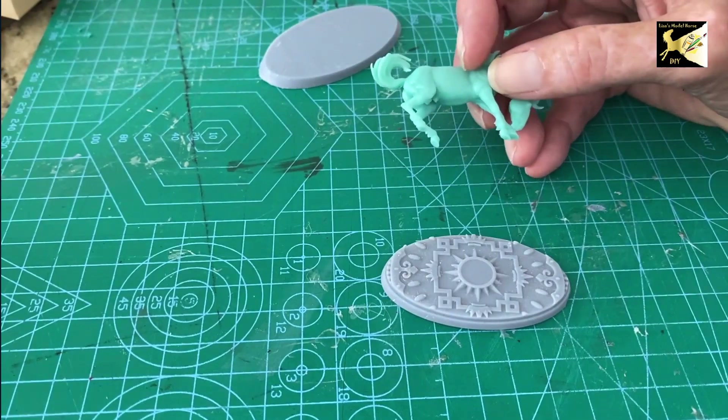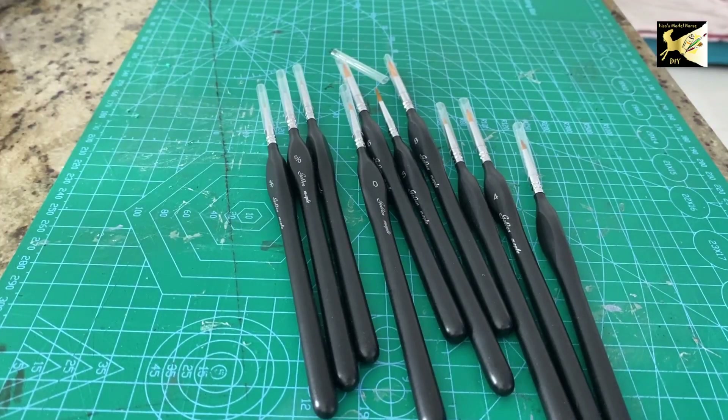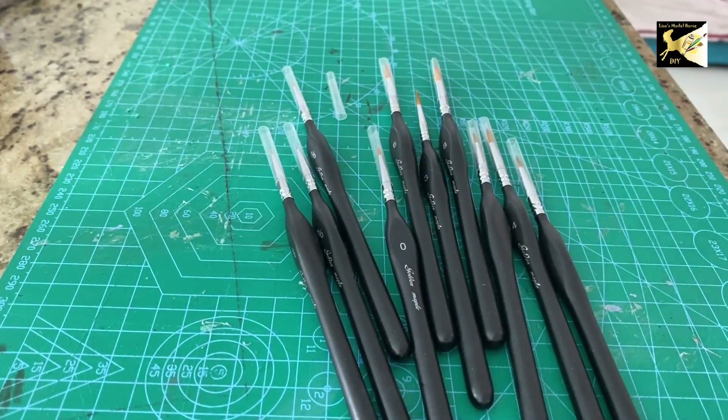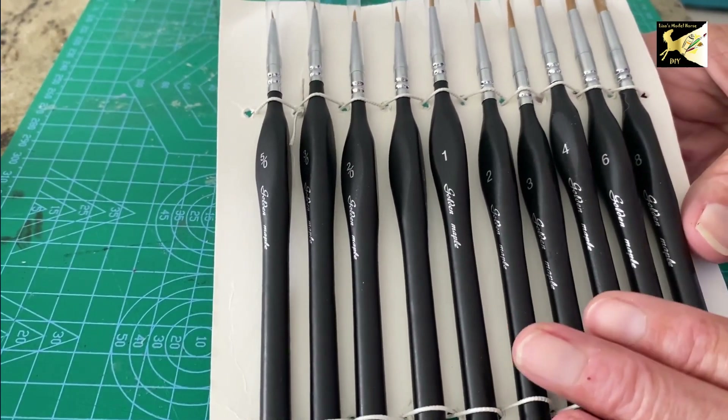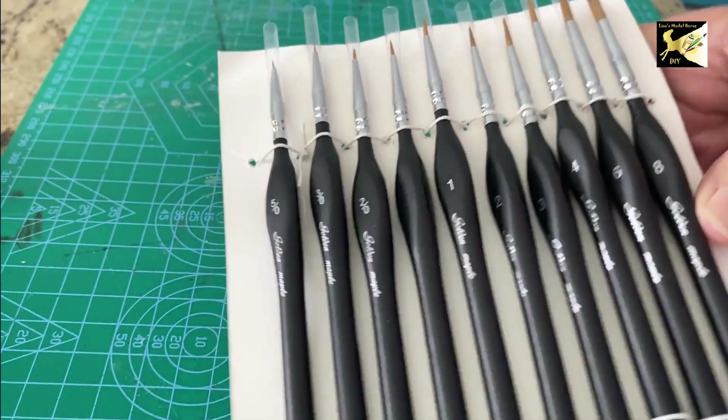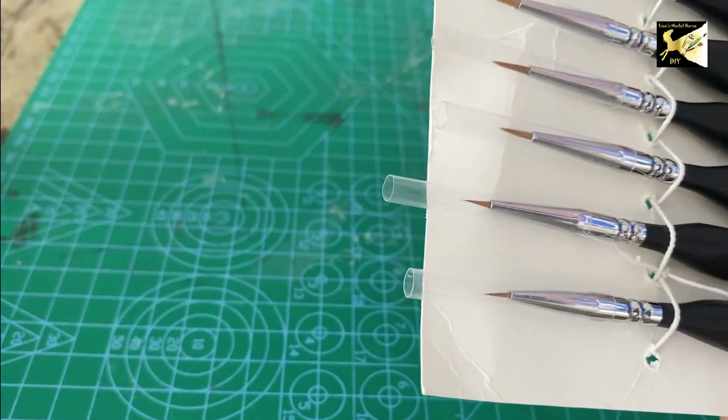First off, get yourself some quality paintbrushes. They don't have to be super expensive — if you look online under Warhammer paintbrushes there's a nice little set, you're looking at about fifteen to twenty dollars. Just make sure they're not going to lose all their hairs and that they're fine detail. I keep my brushes in a holder like this — they go from size five-zero to eight. You can see how tiny that five-zero is.